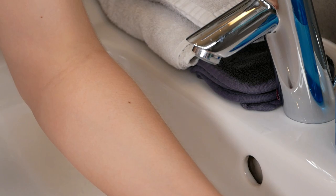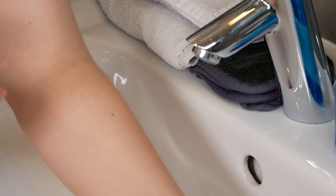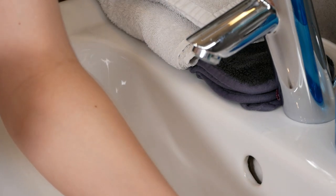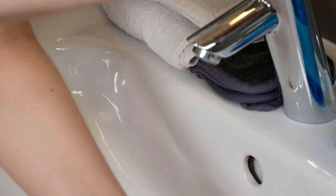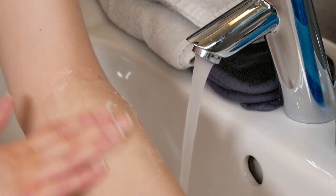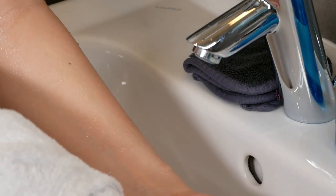I'm going to show you how you can do the patch test with the Ordinary EUK and we are going to do it on the upper forearm area. A patch test can help you make sure that no irritation occurs. We are going to clean this area — make sure to take a bit of water and soap, wash this area, then rinse it off with water. Then take a towel and pat your skin dry.